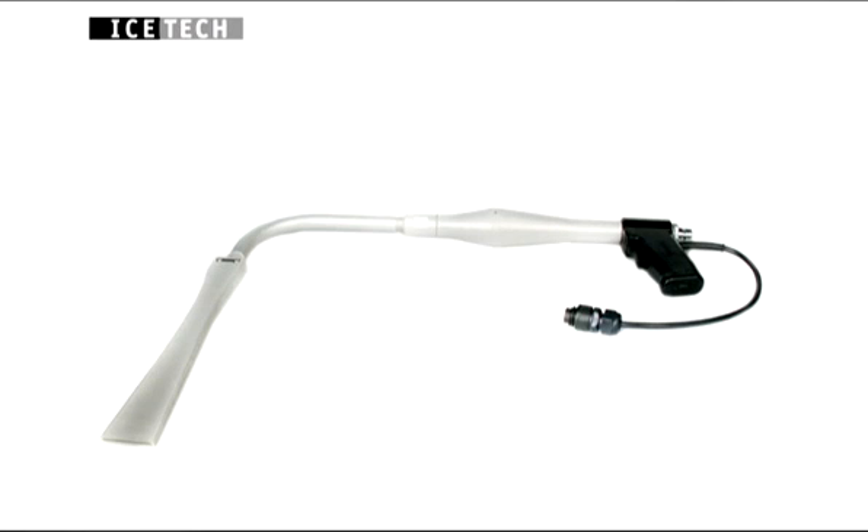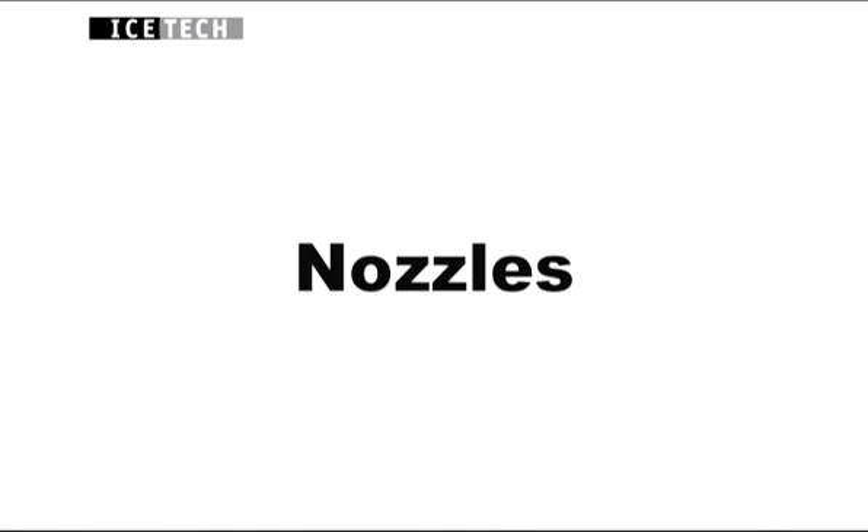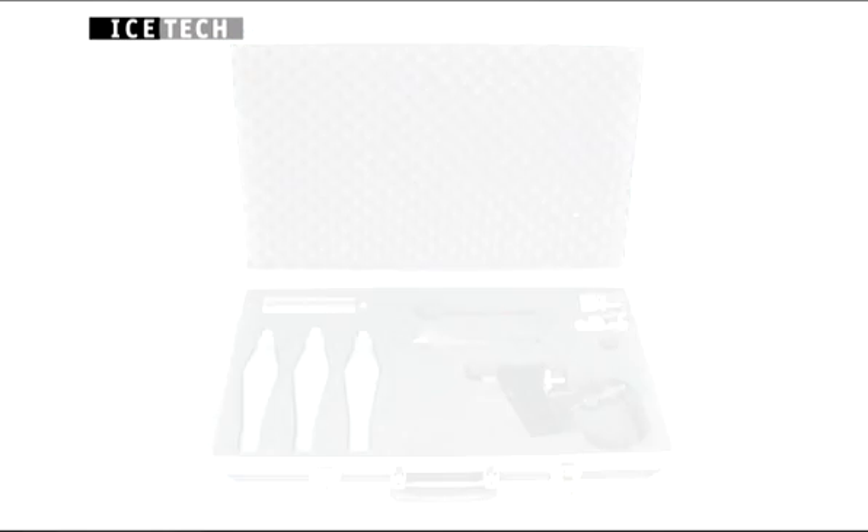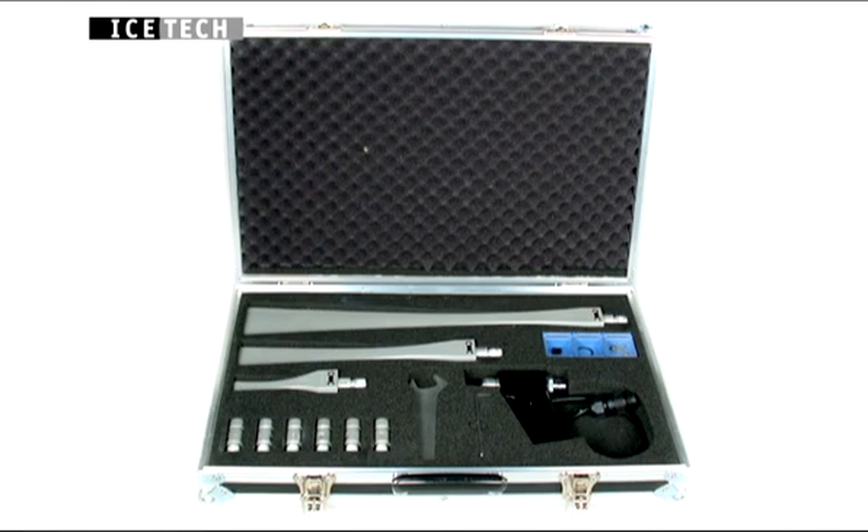Guns and accessories can be easily fitted without the use of tools. A wide range of nozzles are available for the blasting gun, ensuring maximum efficiency whatever the job.